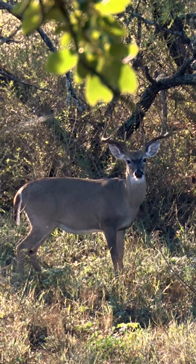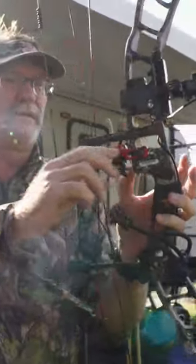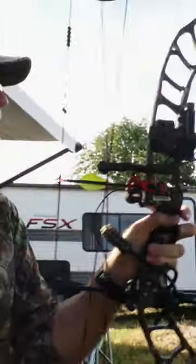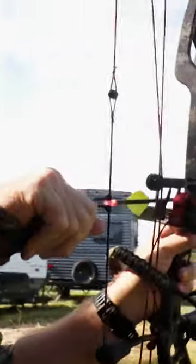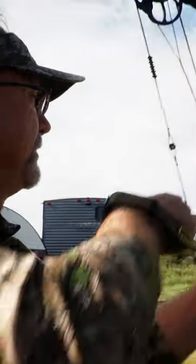For the typical whitetail hunter, I think you're in search of an arrow that's going to be a hard-hitting arrow that's going to perform well. It's got great construction. It's going to be something that if you make a good shot on the range or in the field, you're going to be able to clean it up and use that same arrow over and over.